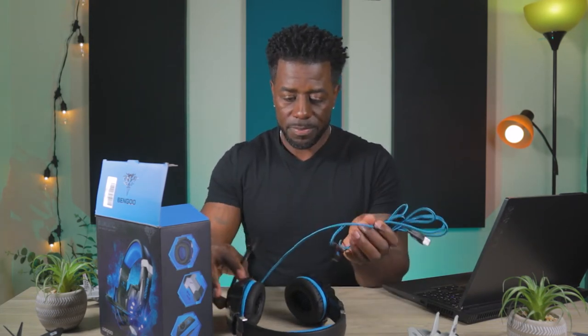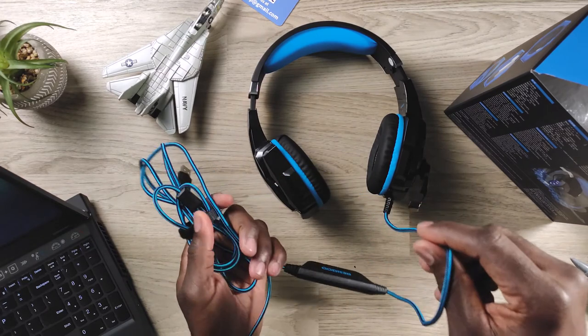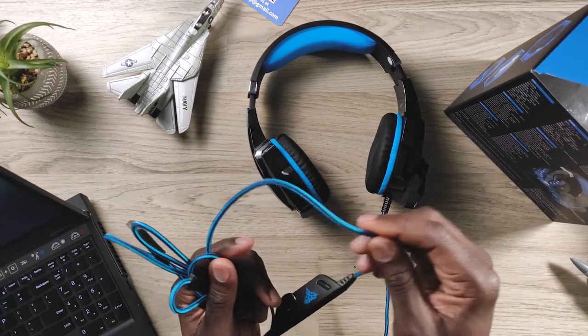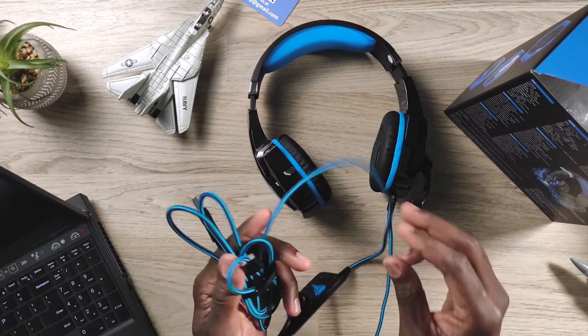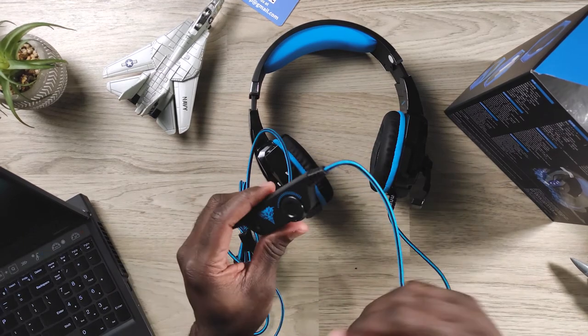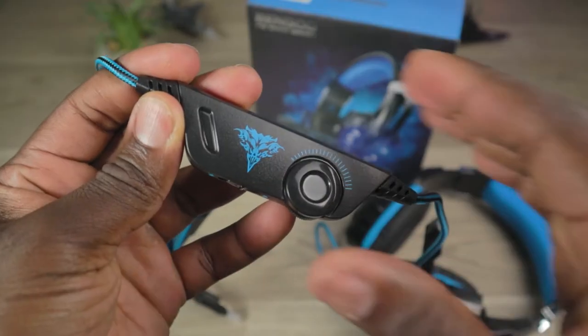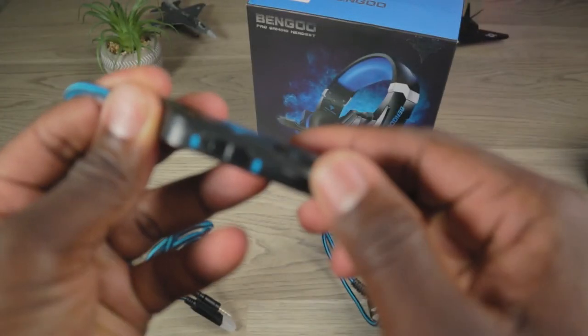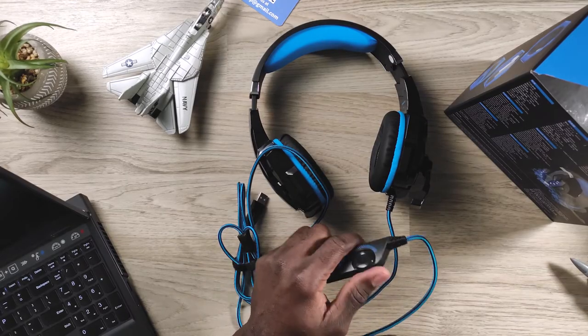The cord on these is pretty nice. It is a nice braided cord, substantially thick, and it feels solid — like it's not going to break or rip anytime soon. The inline mic adjustment — it's just on/off for the mic, and then your volume adjustment is inline here. You can turn yourself up and down. So that is neat.